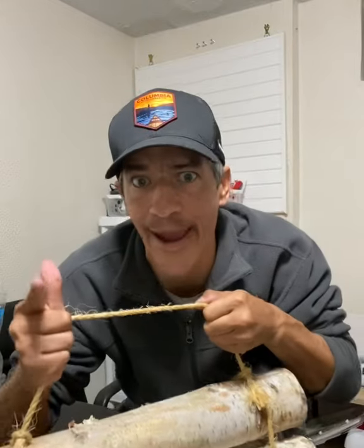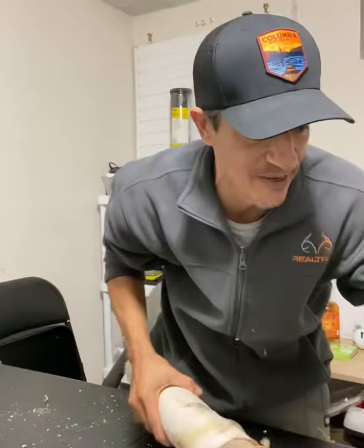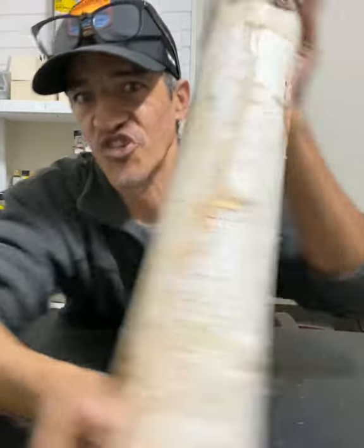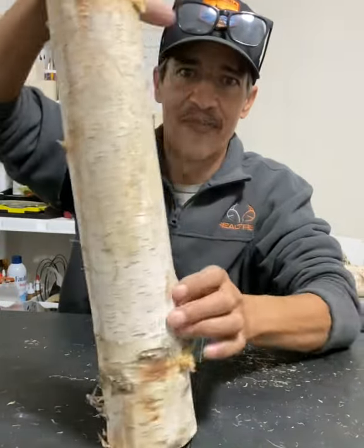We're gonna make this one piece, single piece of birch. Cut the rope off and save it for a different project. Once you got the rope off, believe it or not, I'm gonna take the best-looking side for the bottom, and you'll see why.